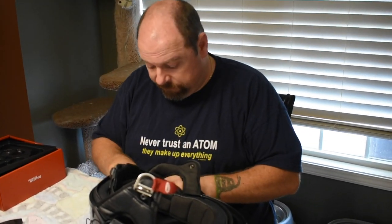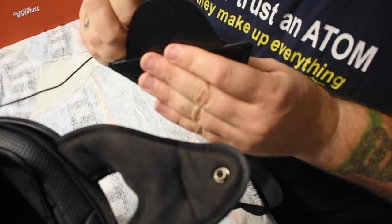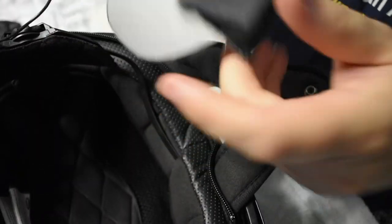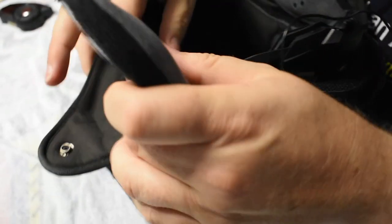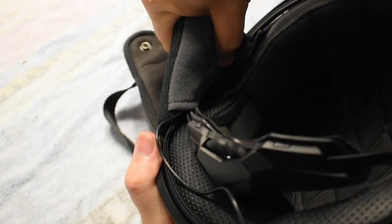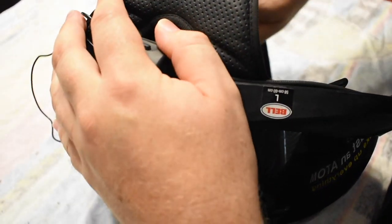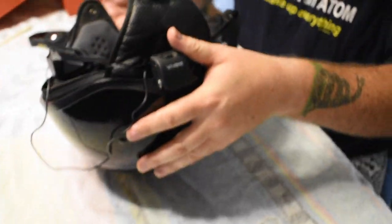Now we'll install the other side the same way. Put the speaker against the front part to center it, push it down so it adheres to the felt backing, then install it so it goes between the shell and the interior of the helmet. Keep working it down in there — it will go. Once you get it started, get it as far down as it'll go. You'll see it sits kind of flush, your speaker's in place, and the contour matches the V-strap really nicely.